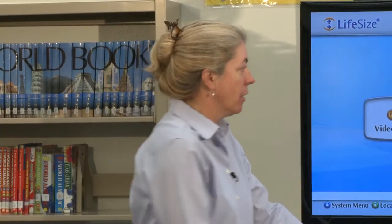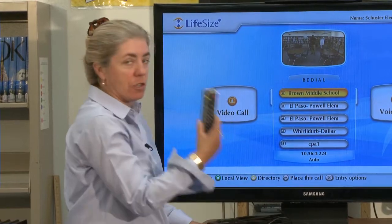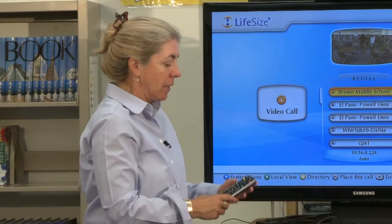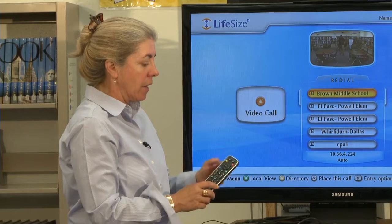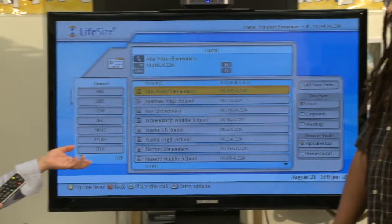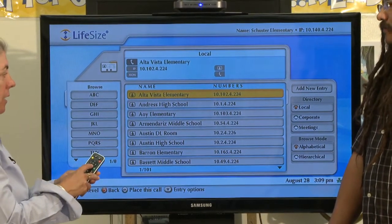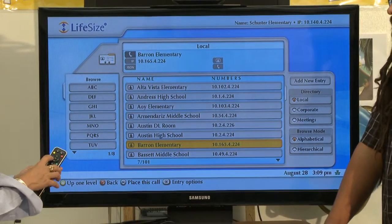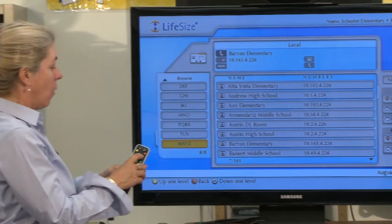On the home screen, you've got your redial list — these are schools you've recently called that you can redial from your remote control. Down at the bottom, there's a screen that corresponds to the color buttons on the remote. If I hit the yellow button on my remote control, it's going to take me to the directory of all the schools in EPISD. It's really easy to navigate through the menu with your arrow keys.